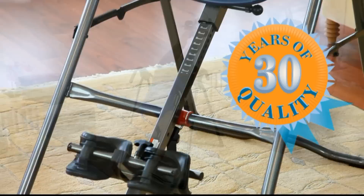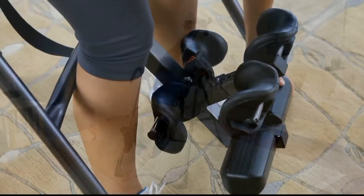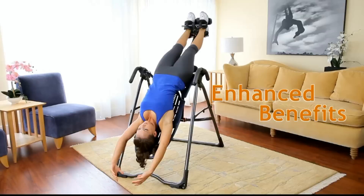Unique and patented features of the EP560 include the ankle comfort dial and ergo embrace supports with pressure-reducing specialty foam for a secure and comfortable fit, and a comfort track bed designed to maximize spinal comfort and flex with the user to enhance joint mobilization and decompression.